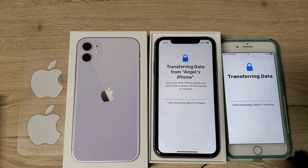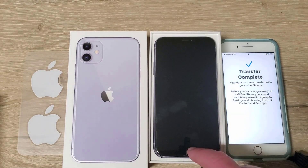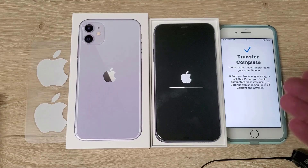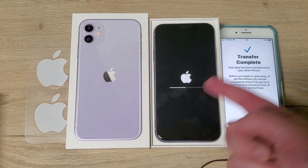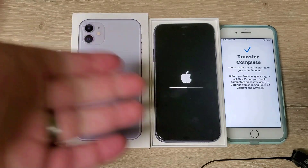It says 3 minutes left and this video has been recording for 23 minutes. I don't think it took as long as it originally said — I wasn't paying that much attention. I would say prepare for probably 30 minutes round trip to get all this transferred over. Transfer complete — this phone is rebooting. Alright, we transferred from this phone to this phone, it rebooted.